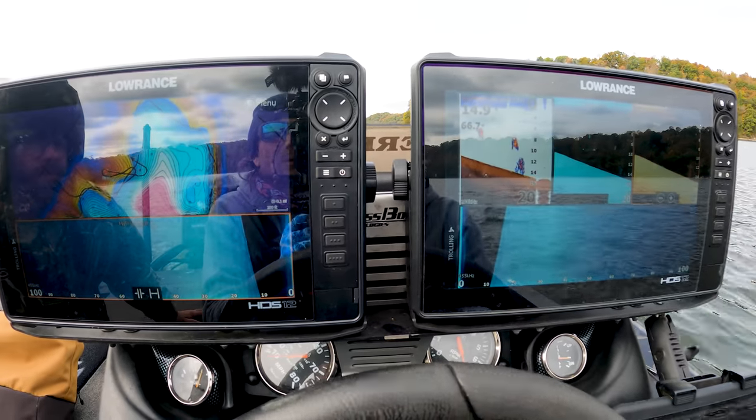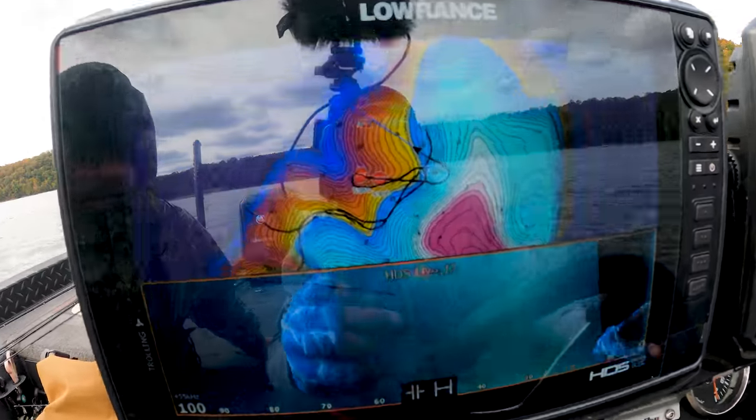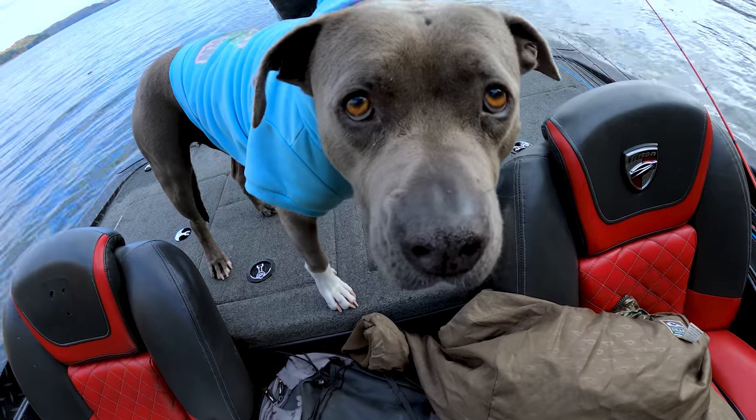Are you ready to do some swimbait fishing? You like swimbait fishing — anything that gets the bass. There are really two setups I do this swimbait stuff with, and they have one thing in common: they're both lighter style setups. This is what I would call a finesse swimbait approach.